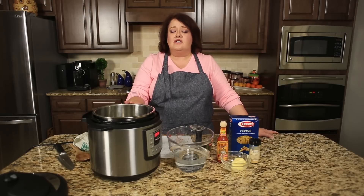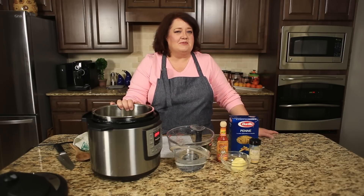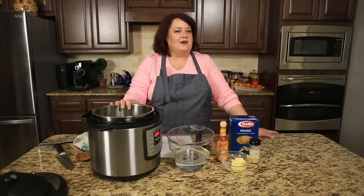If you have a pressure cooker, you can use it as well. Directions will be about the same.